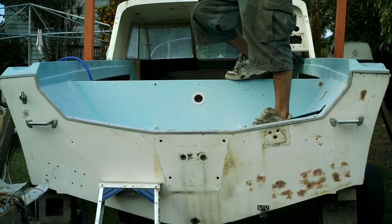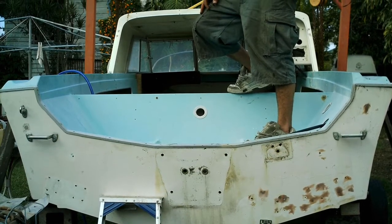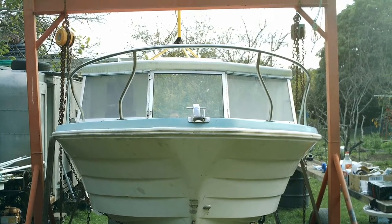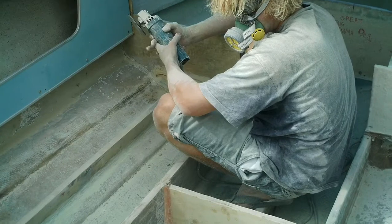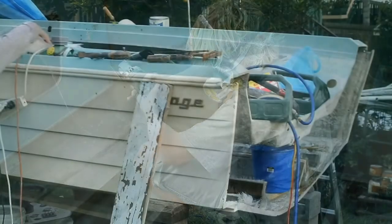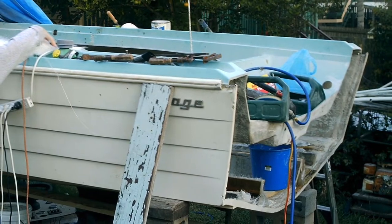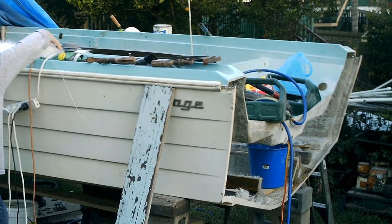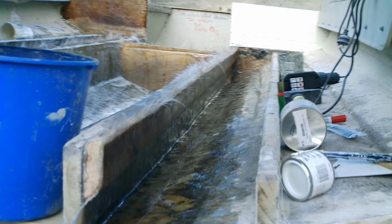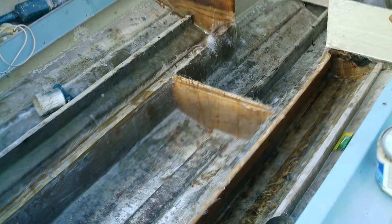This is a boat that I bought for a thousand dollars — it's a Savage Commander, 18 and a half foot. No trailer, everything was rotted, the stringers were rotten, the transom was rotted out. I don't have that many pictures of when I did it up, but these were the first ones when I got it. I was 19 years old.